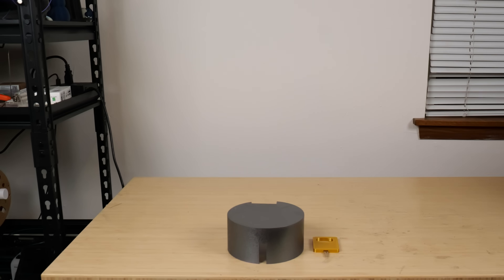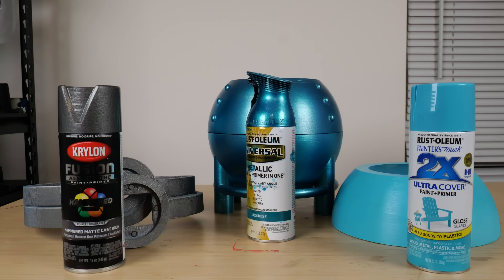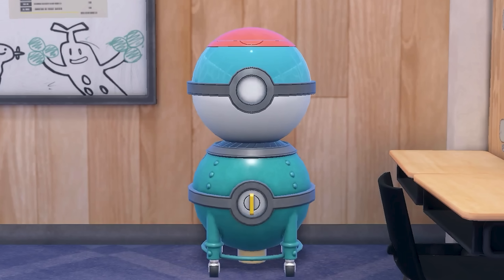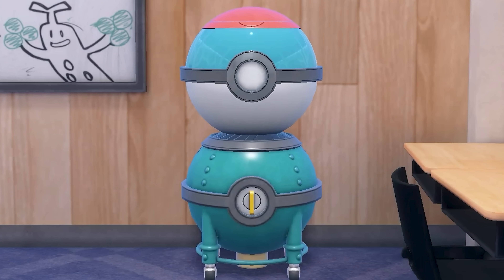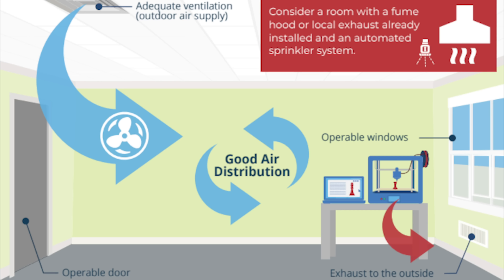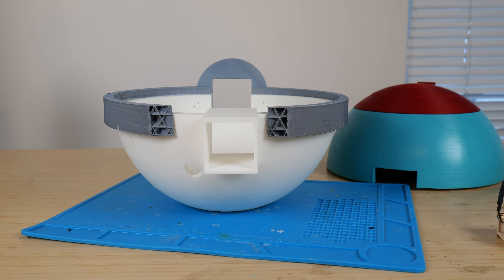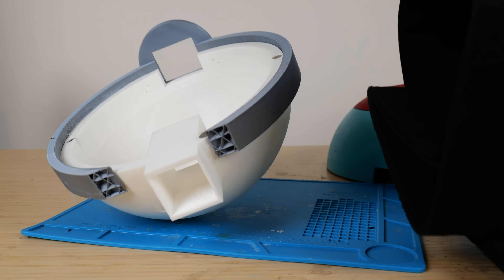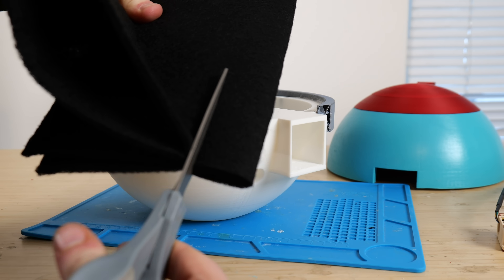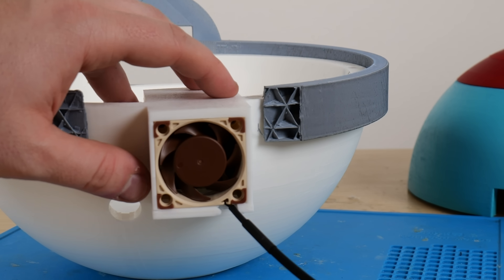Now that everything is printed out, it's time to get spraying. With these three cans, I think the colors came out great. It's time to talk about the fact that even though everything is going to be self-contained inside the balls, I still need to do some things to make sure the air is a little less toxic. So I'm going to be using these black carbon filters and this Noctua fan to hopefully filter out some of those toxins.